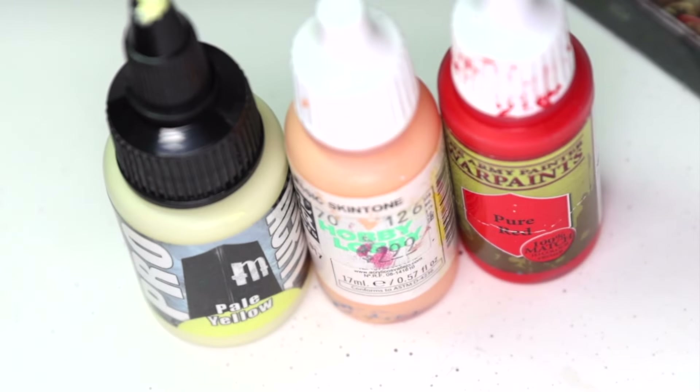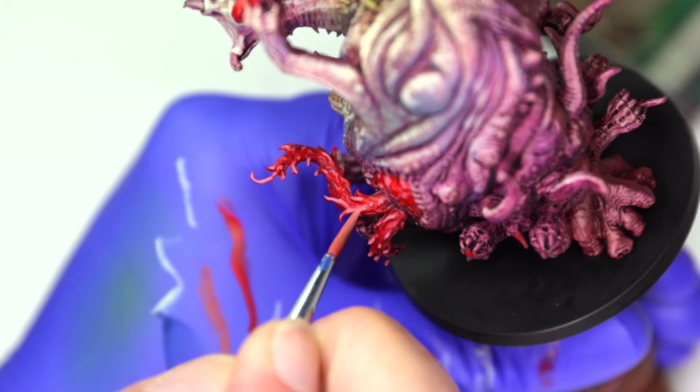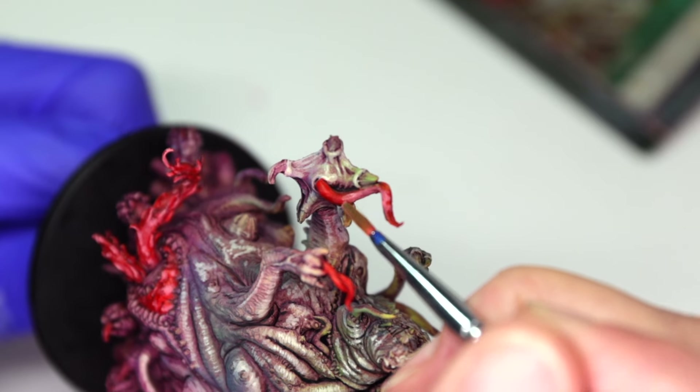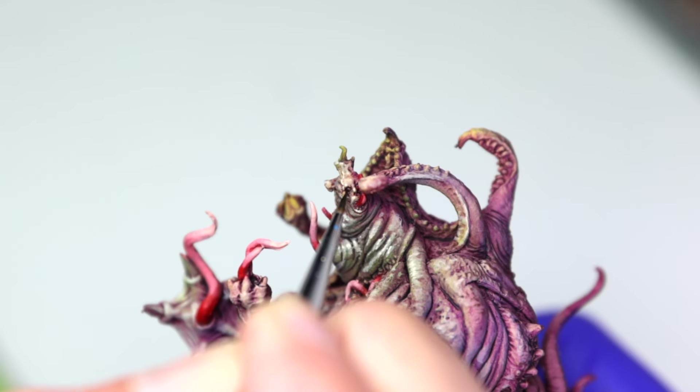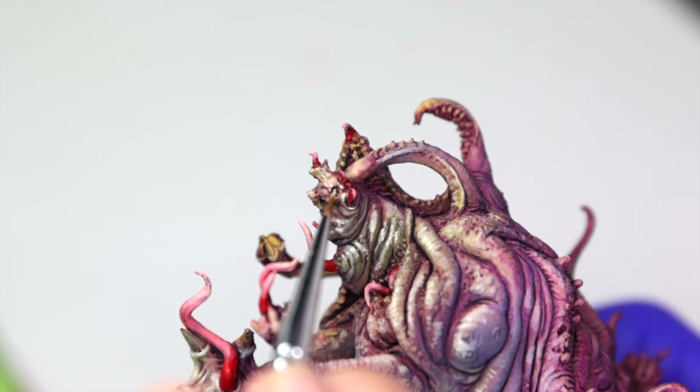All of these features will get highlighted with a mix of Pure Red, Basic Skin Tone, and Pale Yellow — this mix will keep the red highlights from looking too pink. Next, I'm going to use Plain Black to darken the eye sockets before using a dot of Titanium White to add a glint of light.